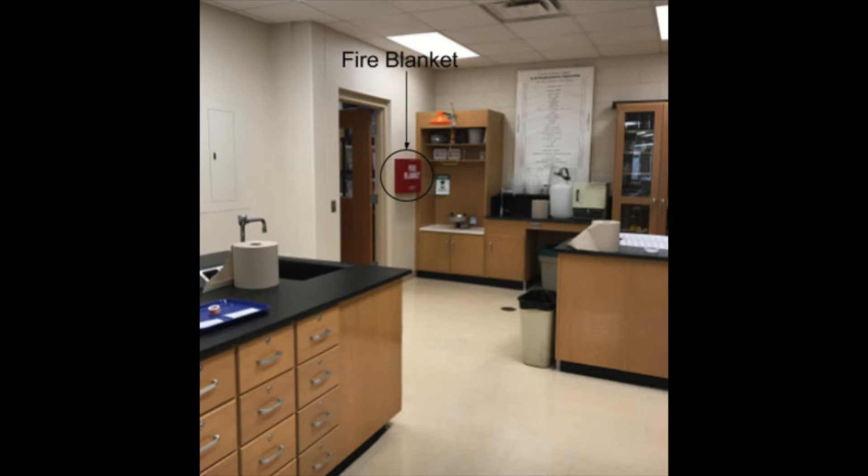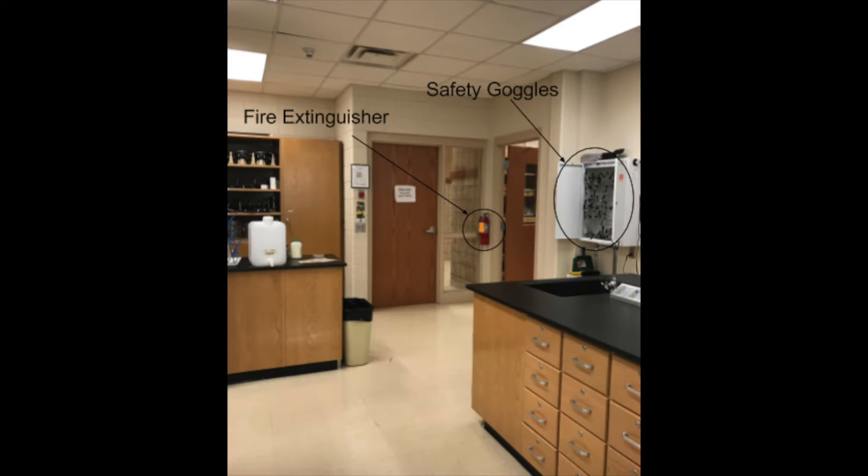From the front of the lab, the fire blanket will be in the back left corner, while the fire extinguisher and safety goggles will be in the back right corner.